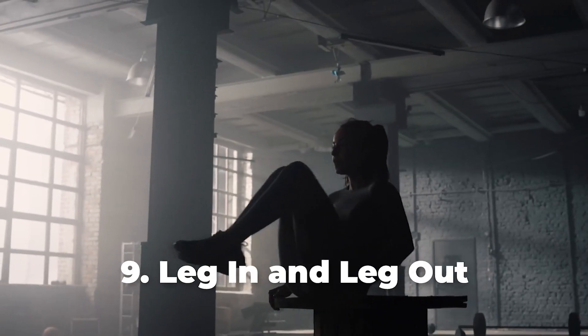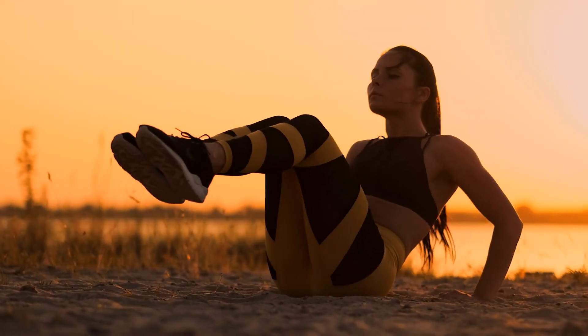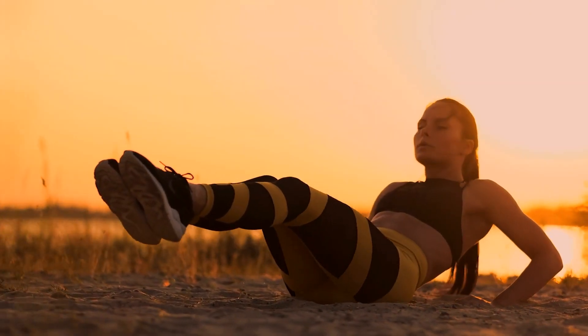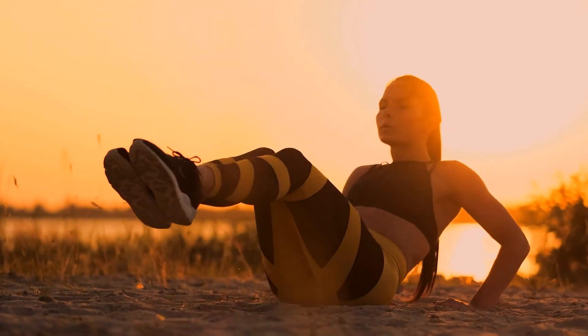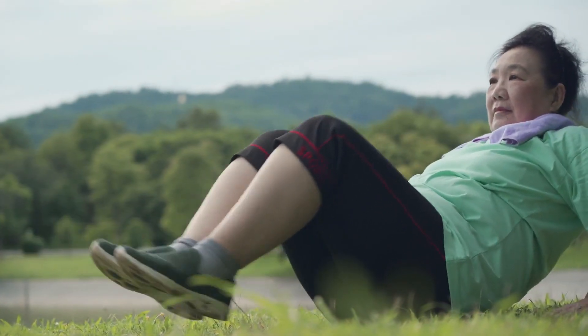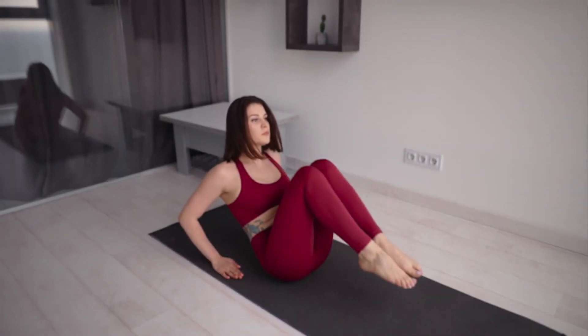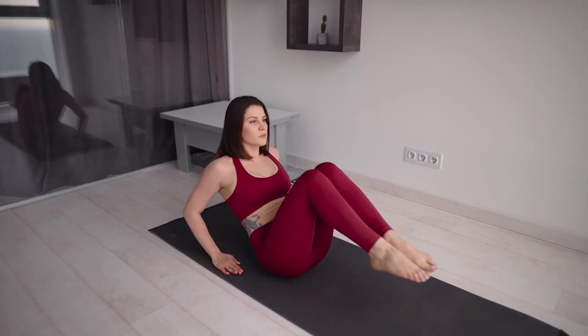Number 9: Leg In and Leg Out. Start by sitting on a mat with your hands placed behind you, while your palms are flat on the mat. Then lift your legs off the floor and slightly lean to the back. Tuck both your legs in and at the same time, bring your upper body close up to your knees. Return to the starting position and then repeat for 2 sets of 15 reps.